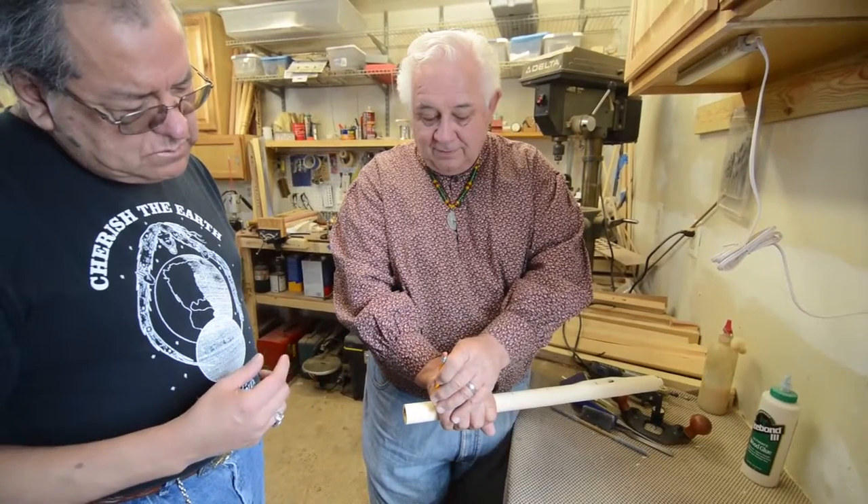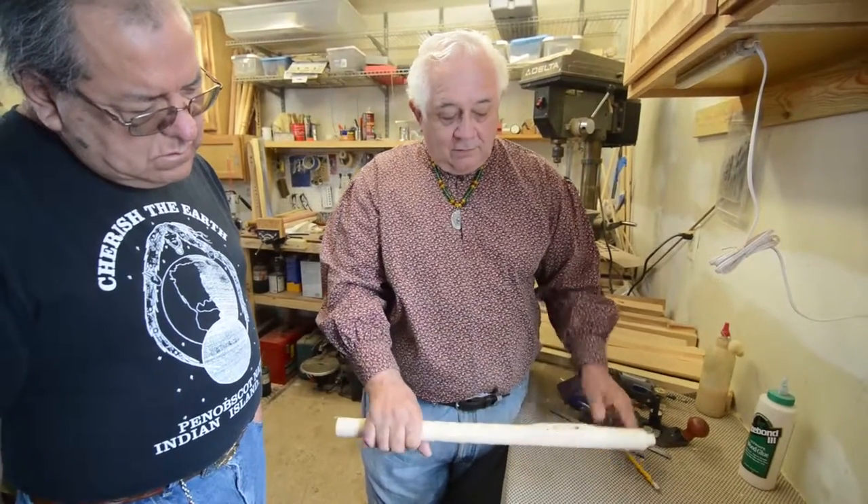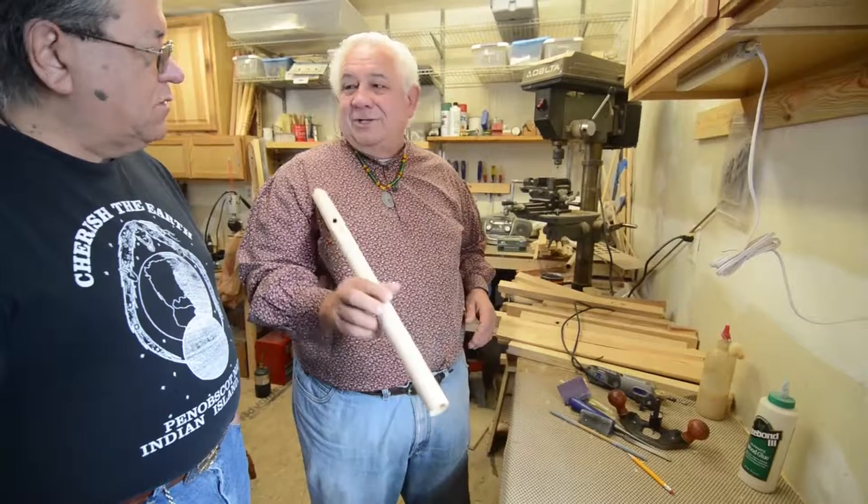So how did you determine it's cut to an F? Well, when I cut it and sound it — yeah. Here's what we'll do: we'll check it to see.